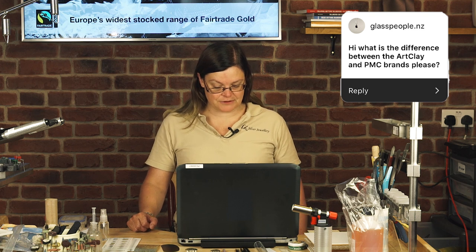Instagram question from glasspeople.nz: What is the difference between Art Clay and PMC brands? As I said before, they're all slightly different in different ways. PMC is cheaper than Art Clay silver per gram.